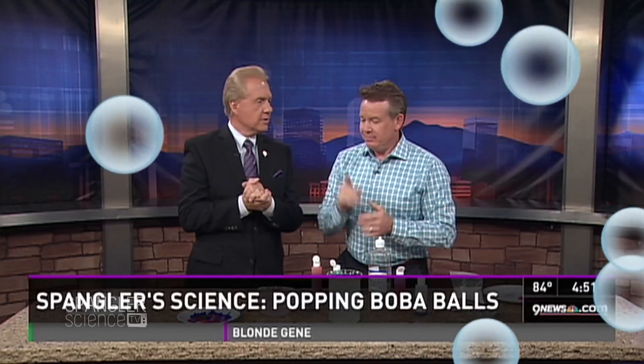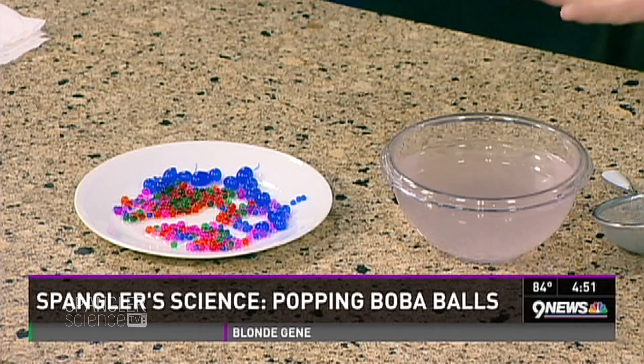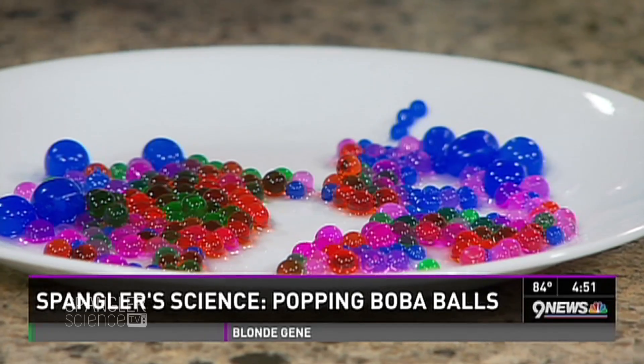Ken saw these and instantly recognized them as one of the favorite additives to yogurt. So with three boys, whenever we go to the yogurt place, they charge per ounce. So my boys are taking these boba popping balls. You know what these are? Look at these — they're these little guys, and there's flavors inside, and you pop them in your mouth, and there's a liquid inside.